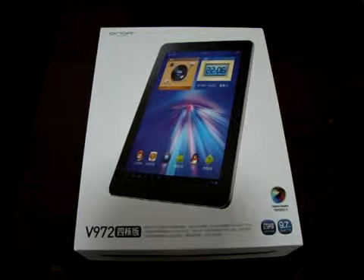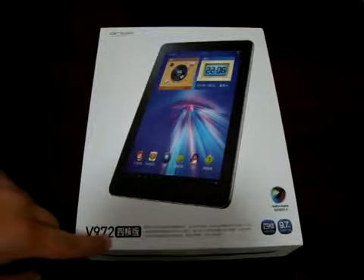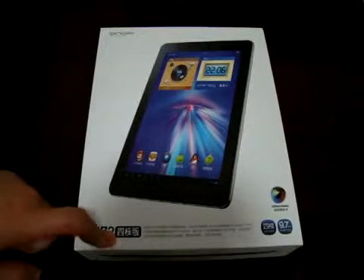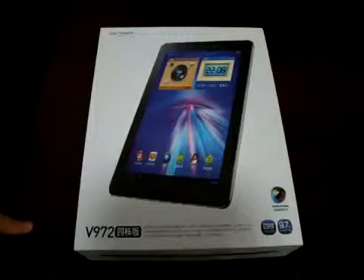Hello YouTubers and welcome to the Deals Primary Review channel. Today we have a special review of the Honda V972, a quad-core tablet PC. We have been waiting for this tablet for around two weeks. So this is going to be an unboxing review.